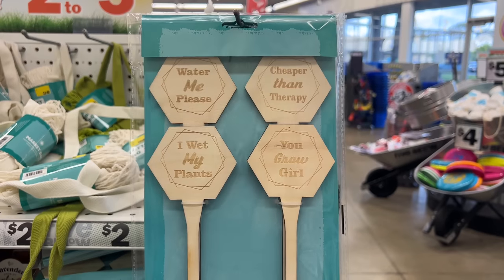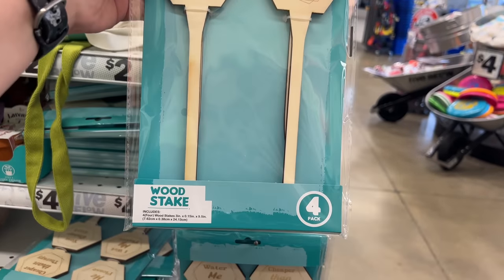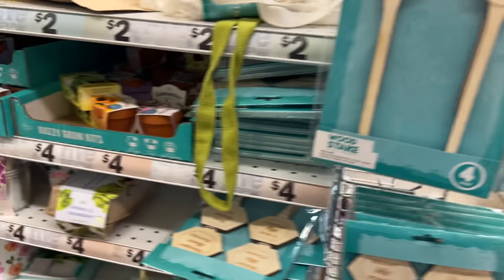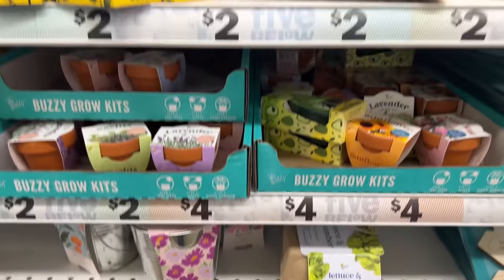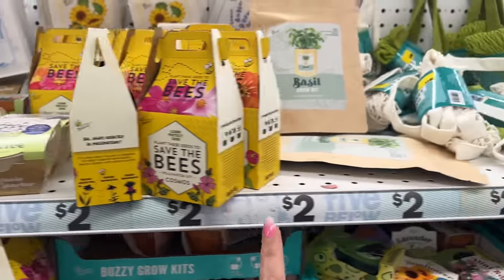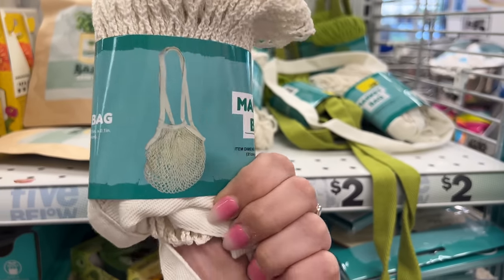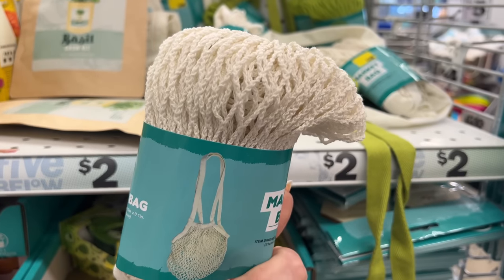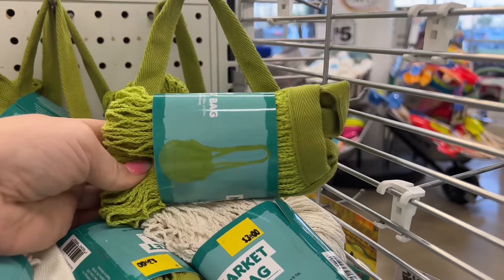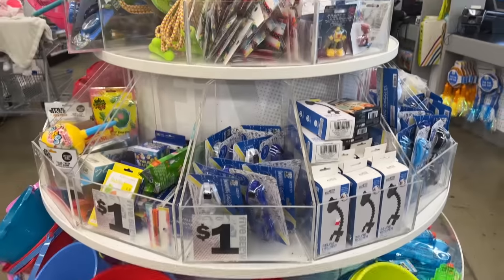Those are going for three dollars. They also have the basil grow kit. These are new — I haven't seen these: 'Water Me Please,' 'Cheaper Than Therapy,' 'You Grow Girl,' 'I Wet My Plants' — you get a wood stake pack of four for three dollars. And then 'Save the Bees' for two dollars. They also have this market bag — pretty cool — in white and green, for three dollars.